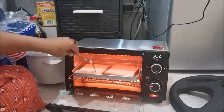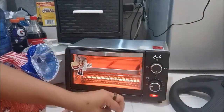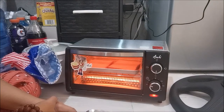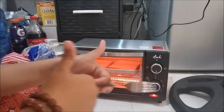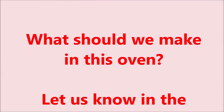Okay guys, share with me what I can do with an oven toaster aside from toasted bread. Leave a comment below — it's working for me! Alright, thank you guys for watching, I appreciate you. If you haven't subscribed, please do, and leave a comment below with your suggestions. See you guys!